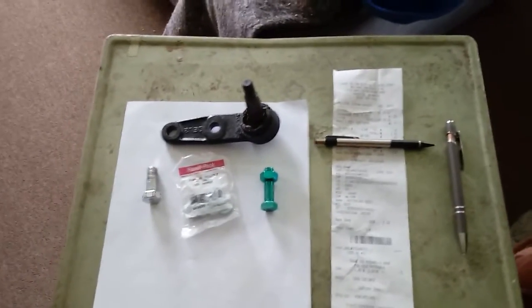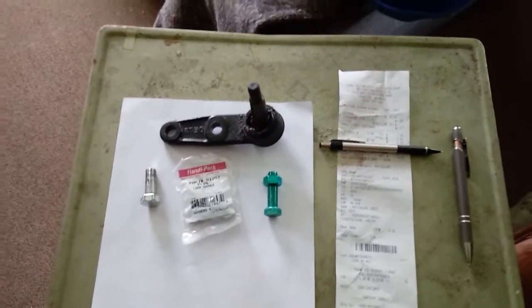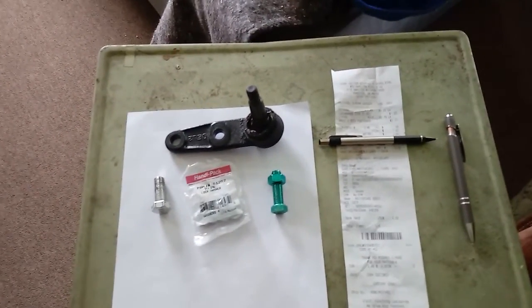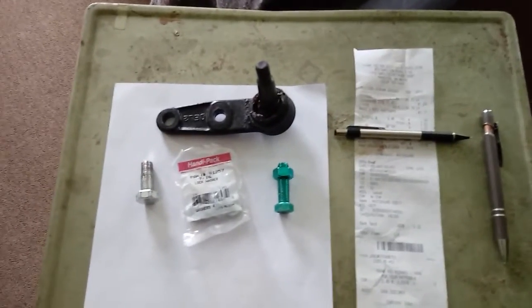Hello everyone, thanks for checking in on my channel Monocle S10. I'm the creator, Mike. Now I went and rechecked the torque on my ball joint that I replaced on my 2010 Aveo.